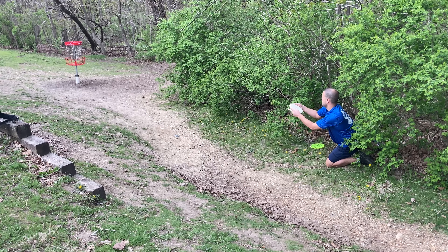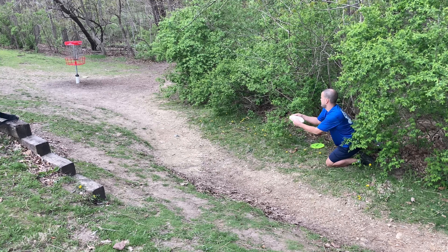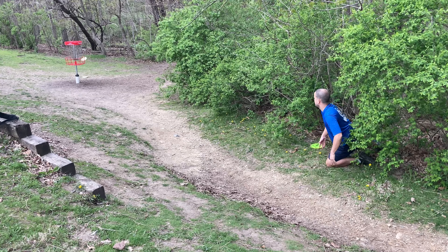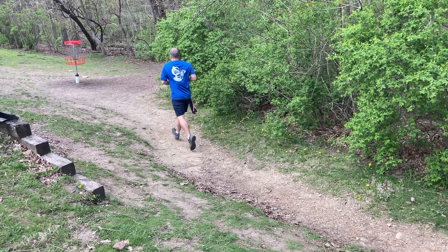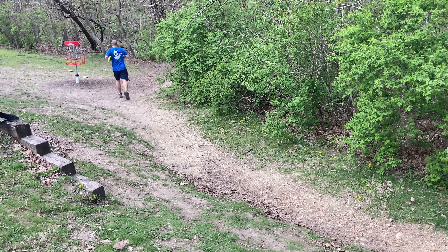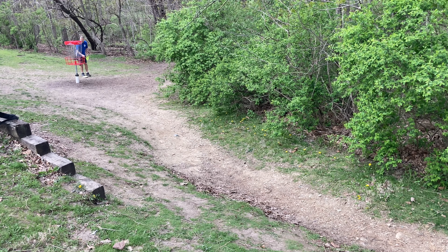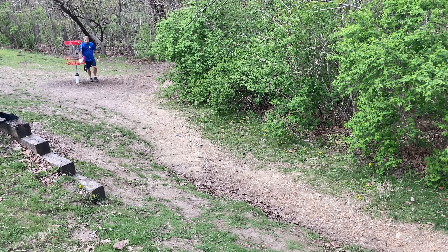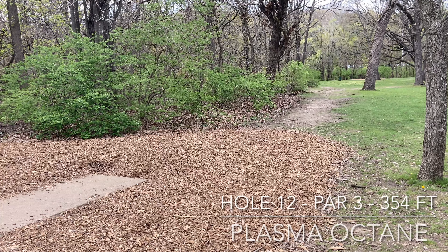When I threw it, I thought I had it. But if you saw there, it kind of elevated as soon as I threw it. You can see as soon as I let go, about a third of the way to the basket, the disc kind of popped up in the air and it just never had a chance. So again, holes ten and eleven are ones I really want to get, and I didn't really have a good putt at either one of them. A little disappointing.